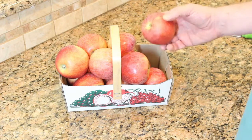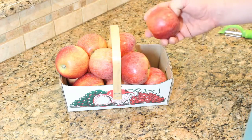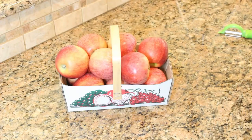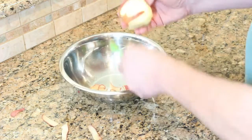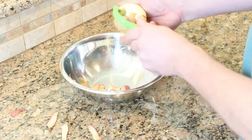I started looking at apple butter recipes, so we'll make some apple butter that has no added sugar and just uses a little bit of organic apple juice, some cloves, and some cinnamon. The first step is going to be to peel and core these apples. Don't put a lot of thought into it — just get the peel off the apple.